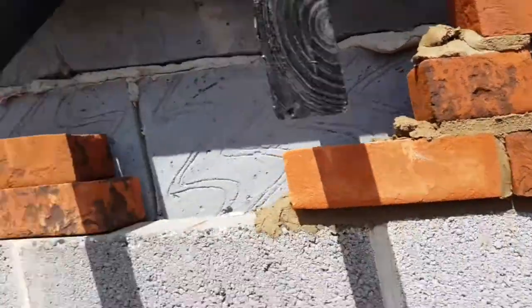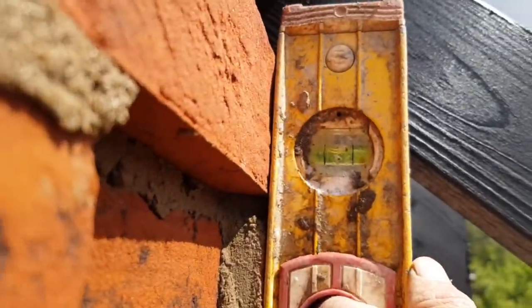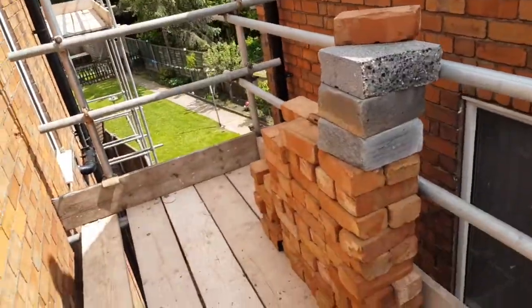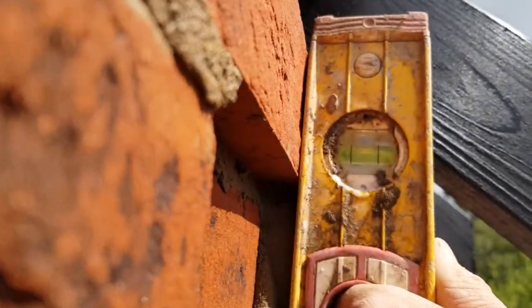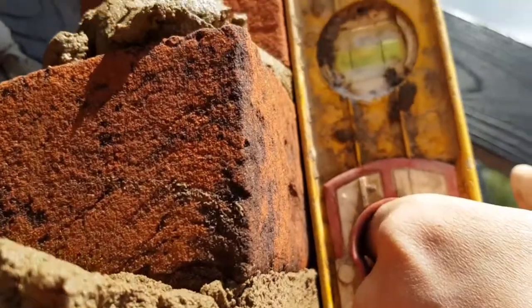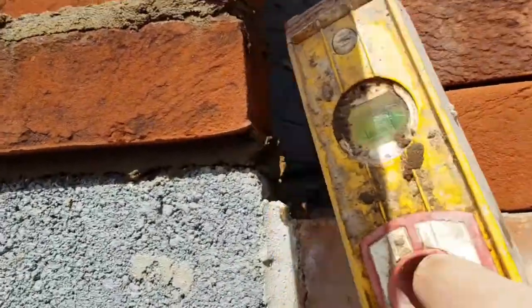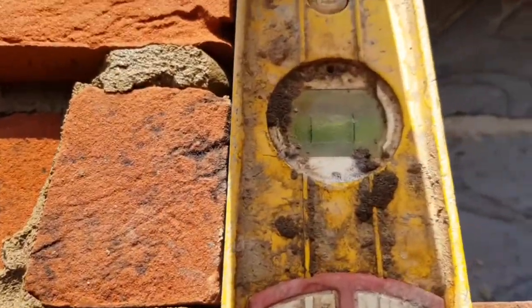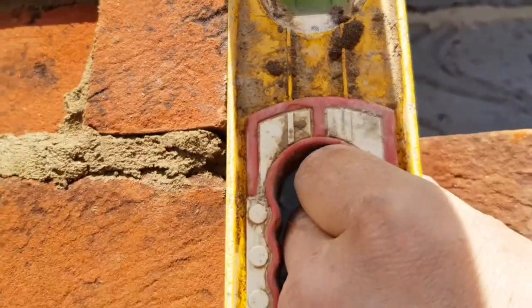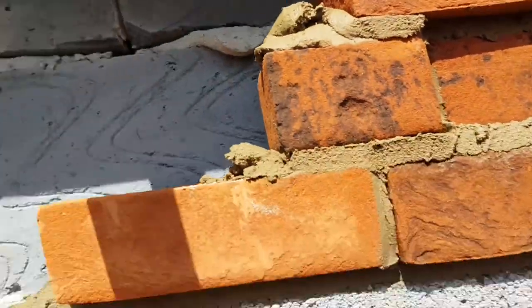I'm just going to let this go off and then we'll run it in. Sand, sand all touching, and then just make sure it's plumb on the back. Slightly out, which means I want to tap that in a bit. Smack on - there we go. We'll let that go off and run it in after break.